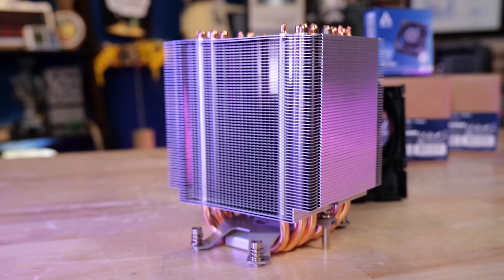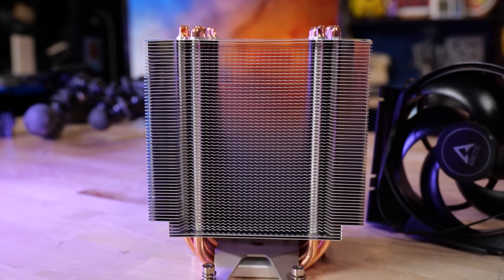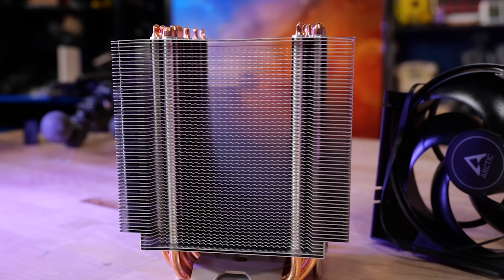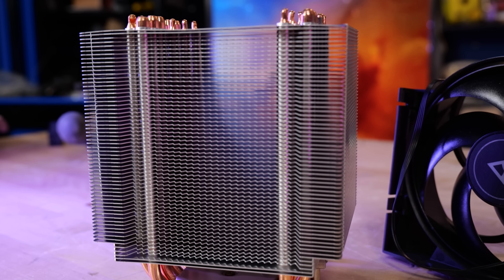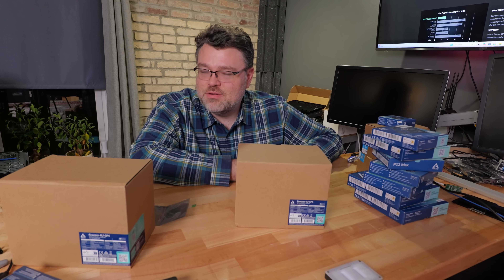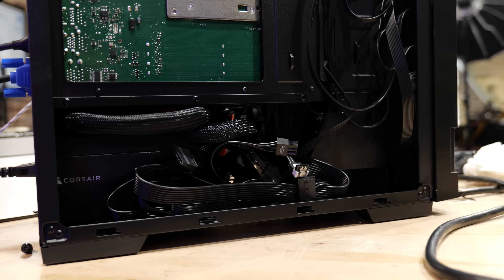SP5 is the socket that Turin, Bergamo, and Genoa use — 12 DDR5 memory channels. This is a tower cooler with the correct orientation, meaning it's turned 90 degrees. As far as I know, this is the only tower cooler that can go toe-to-toe with Noctua at a fraction of the price, and in my testing it's actually very slightly better than the Noctua.